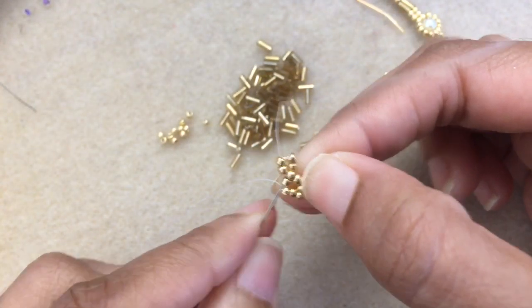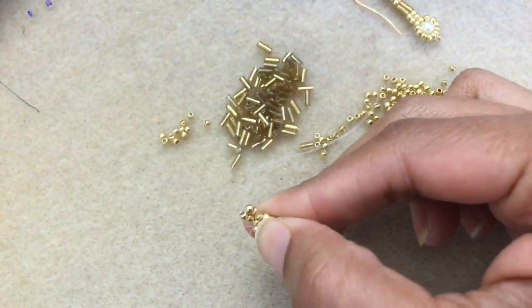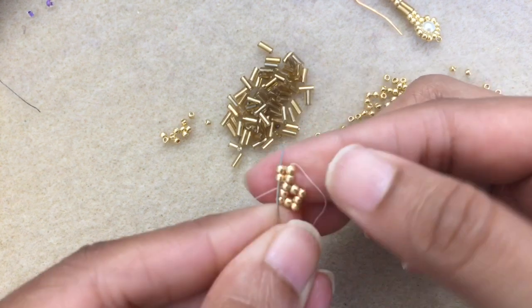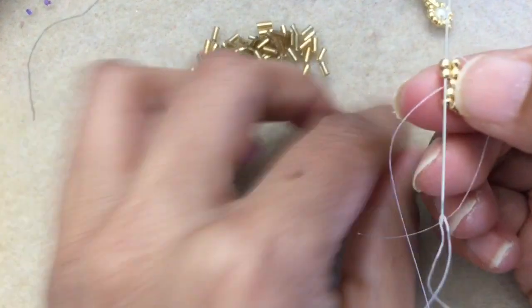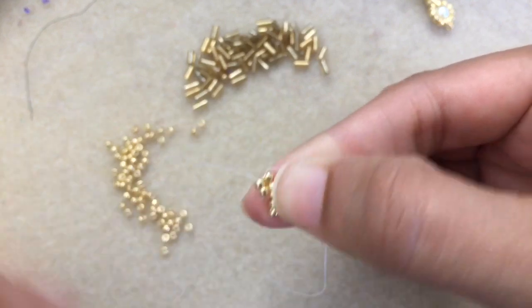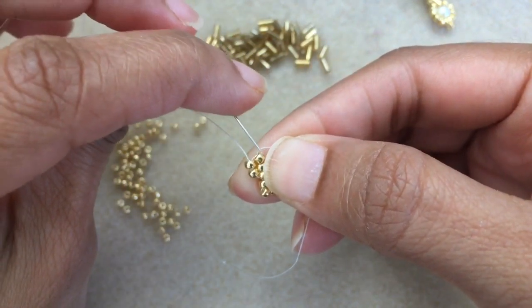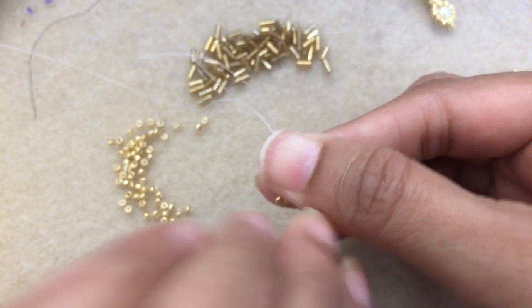All right, I've gone through and I'm back where I need to be. I'm going to keep working on the left side. Coming out of that bead, I'm just going to go up into my two beads. Then pick up two 11s and go down the first 11 on the opposite side — so the thread's coming out of this one and you want to go to the opposite bead and go down into it. This is herringbone stitch.